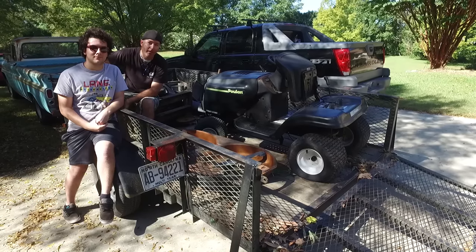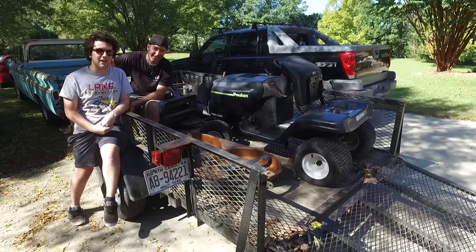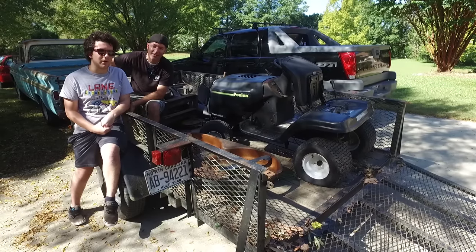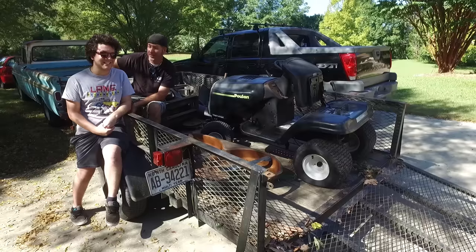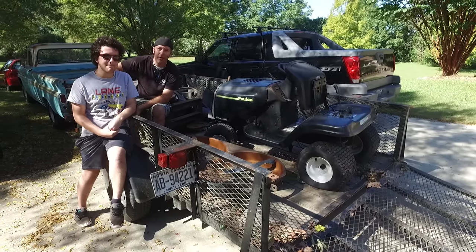What's going on everybody? Today we are building a racing goat shoot - a redneck Frankenstein racing lawnmower. We want to achieve 40 miles per hour and still be able to mow.